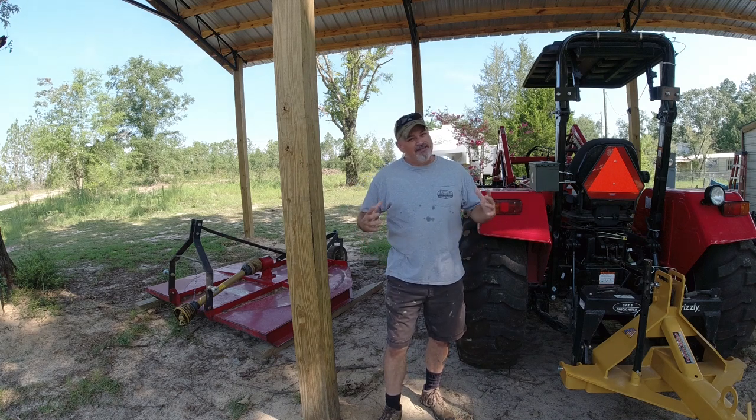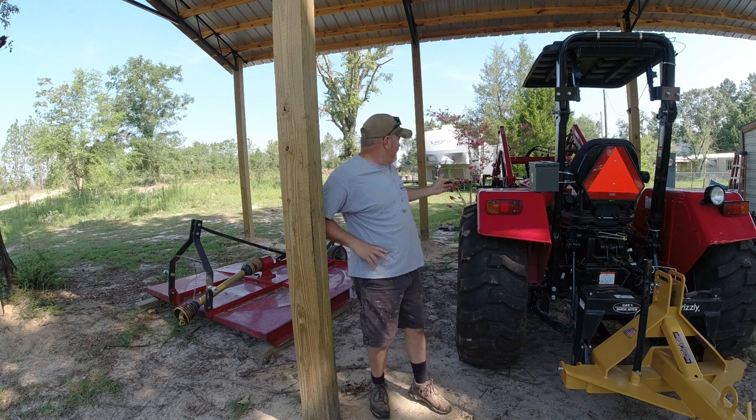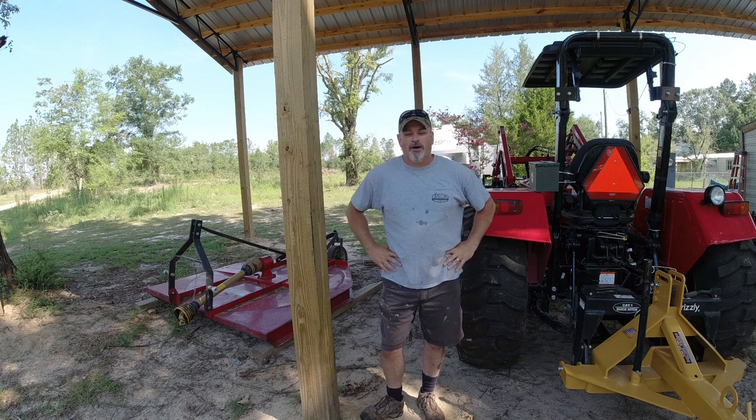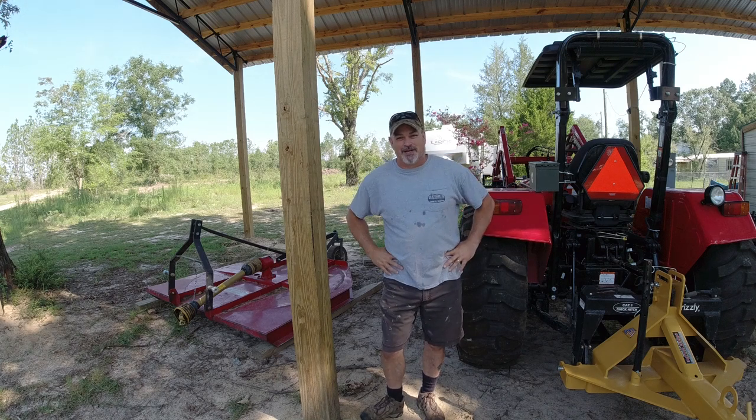Welcome to Hamiltonville Farm. Today I've got to organize all my implements from underneath this pole barn. You can see behind me I've got this camper. I want to put it in the bay of this pole barn, so I'm going to rearrange my implements to get that done. You guys stick around and watch what I do.